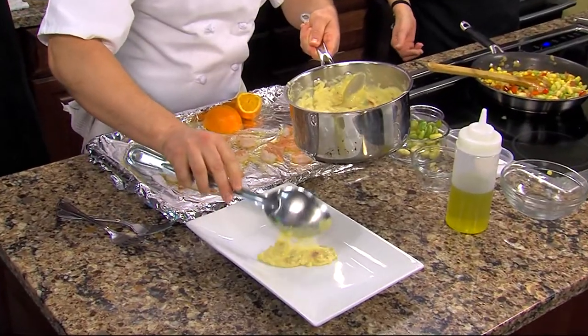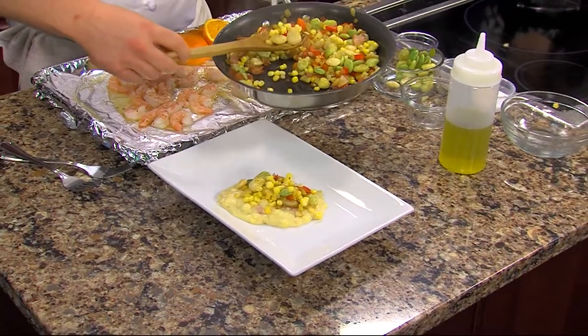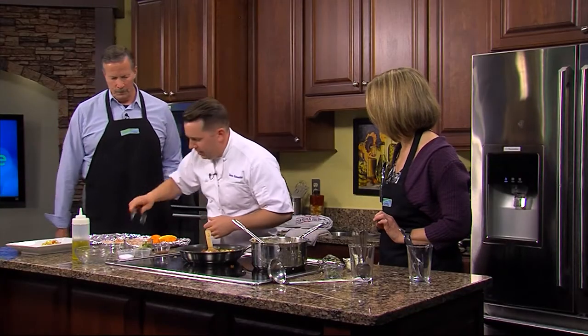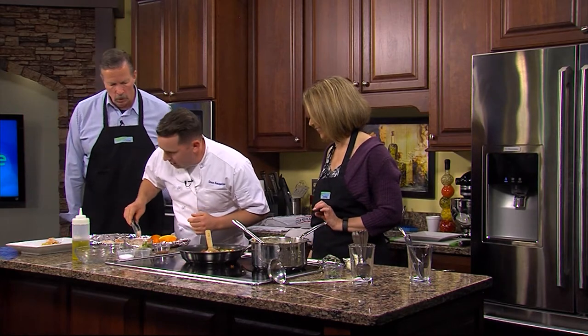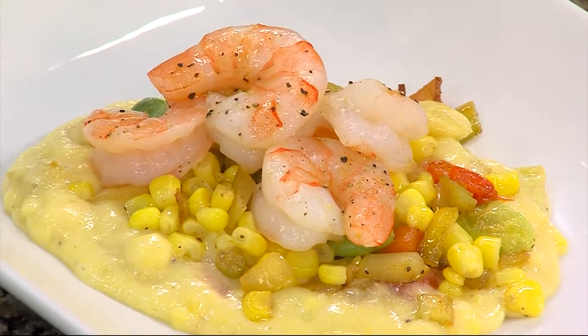Kind of rustic style here because this is very comfort food. We've got some of our nice chunky polenta there, put a little of our succotash on top of that, and then we would take our shrimp and just put a few of those on there. If you're having a dinner party, two or three shrimp, a little bit of the polenta and a little bit of the succotash — that's a nice little appetizer. Or just go healthy portion and now we have an entrée.